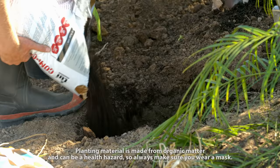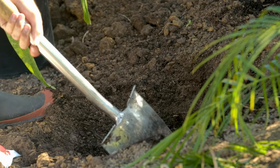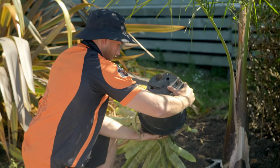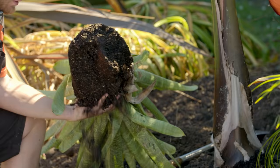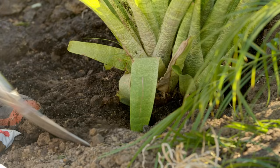If you're planting into the ground, add some organic compost to the soil and mix it through the existing soil so it doesn't burn the roots. Make sure you factor in the full grown size of your chosen plants when planting, and leave enough space around them for growth.